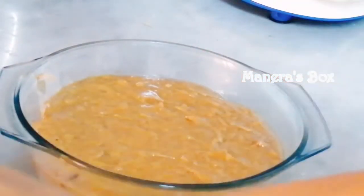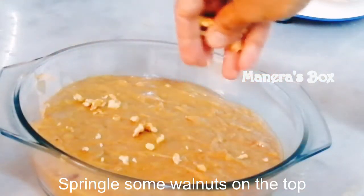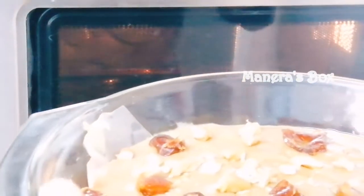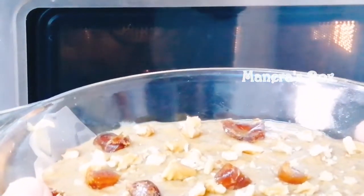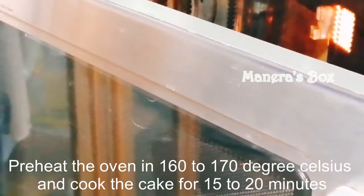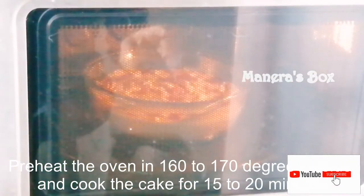I will add a teaspoon of vanilla essence. We will add a little walnut and cashew nut. Now we will add all the walnuts and dates. We will preheat the oven to 180 degrees and bake for about 15 minutes.